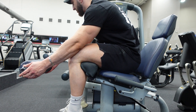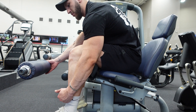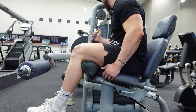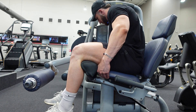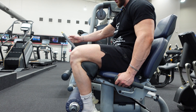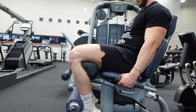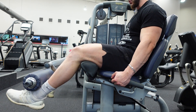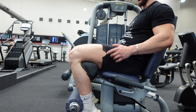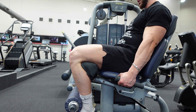Set the pad so it sits just above the bottom of your foot. Now, a mistake most people make is they don't pull themselves in, so they end up flinging the weight around. If you pull yourself in, you'll be nice and tight and all the tension will come through the quads — which is where you want it. Toes pointing up the whole time, from bottom to top.